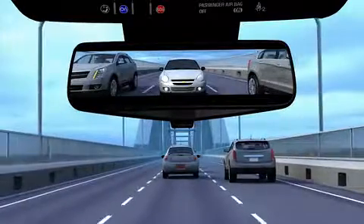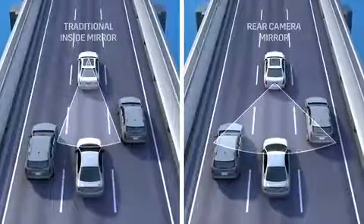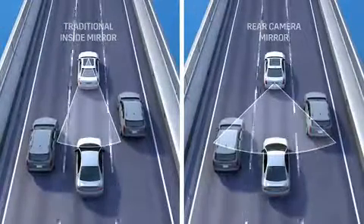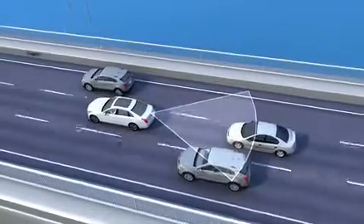When driving, the rear camera mirror display provides a wider and less obstructed view of the scene behind the vehicle compared to a traditional inside mirror. This feature can help the driver make lane change decisions.